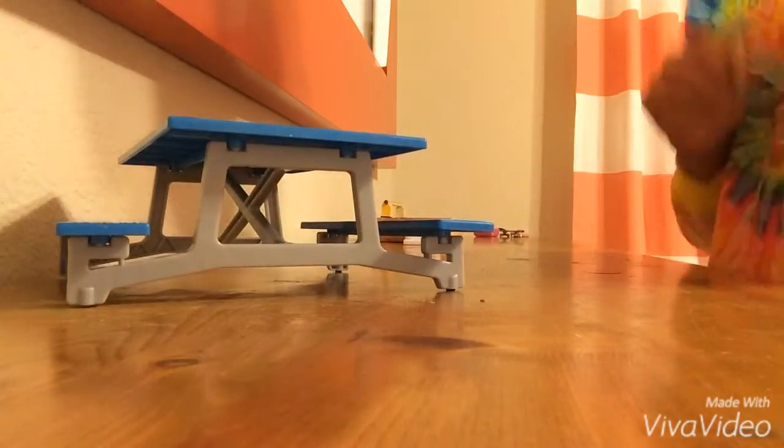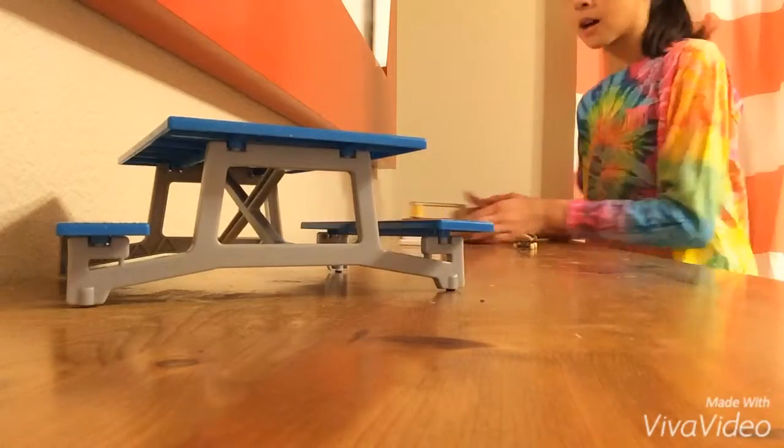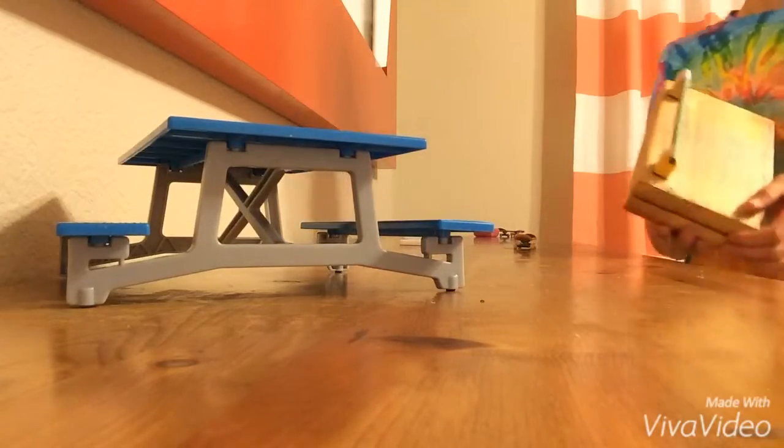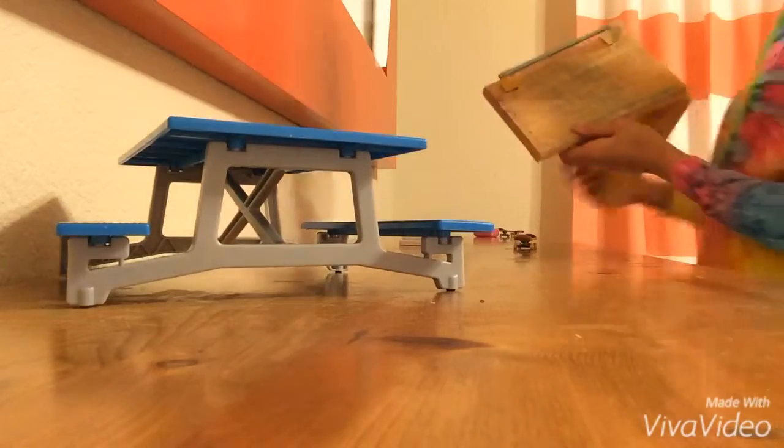Hey guys, Macekabio here, and this is a really quick video of my skate park setup. I still have this, but I got rid of the ramp. I don't have my half pipe anymore, and this holds out too.